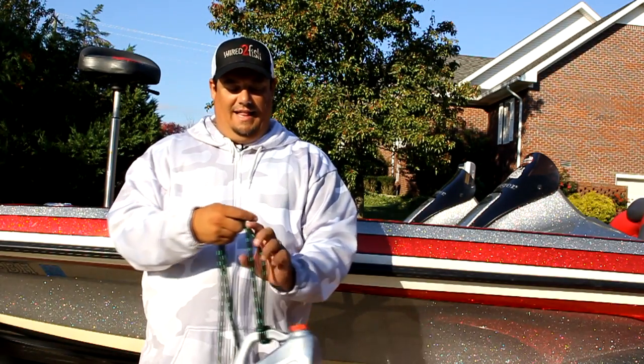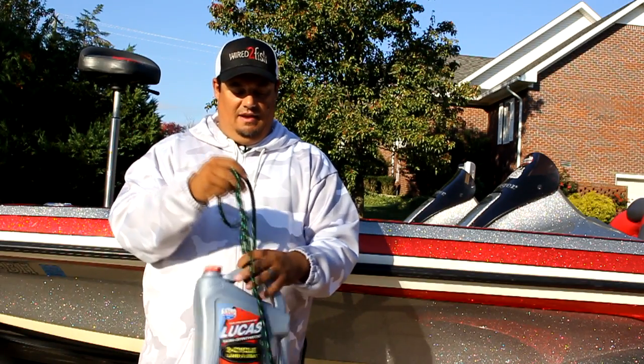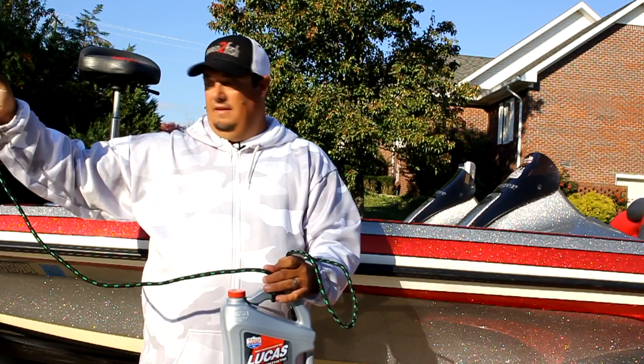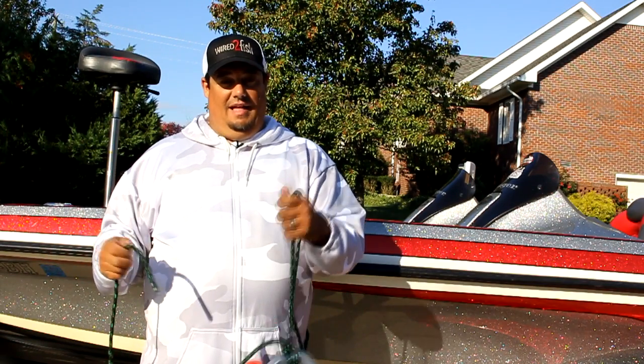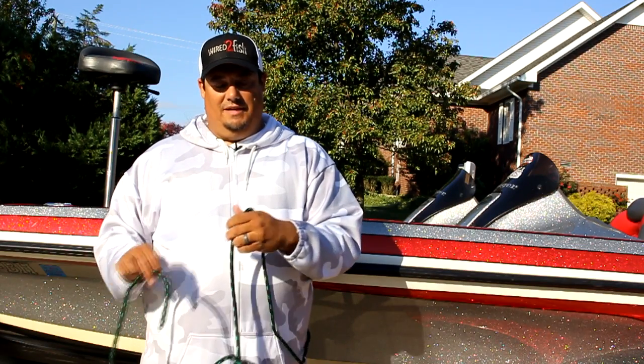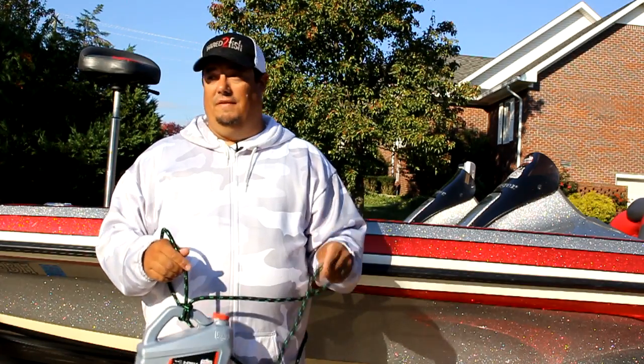I like the tag end to be on my right when I'm tying the knot. I'm looking at the knot, I want to see that loop towards me, and I want my tag end on the right with the main line. However, you're looking at it on video and when you're looking at me it's going to be different, so I'm actually going to turn it around here. That's just for your benefit.